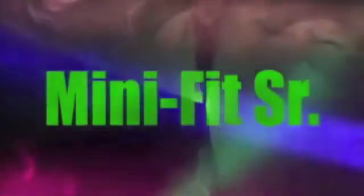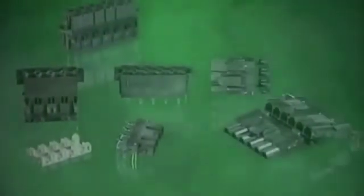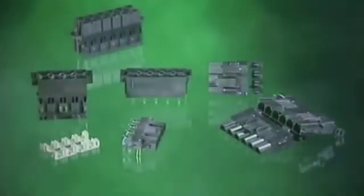Molex has always been an innovative leader in power connector systems. The Mini Fit Senior product family complements the existing Molex line of interconnects by adding a high power system capable of carrying up to 50 amperes of current at a maximum of 600 volts. The Mini Fit Senior is UL, CSA and TUV approved.